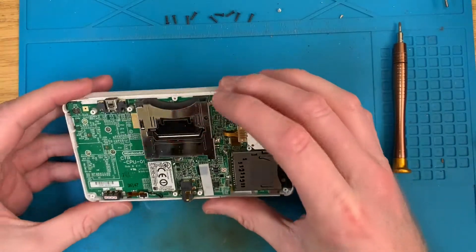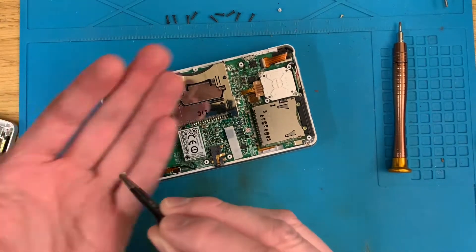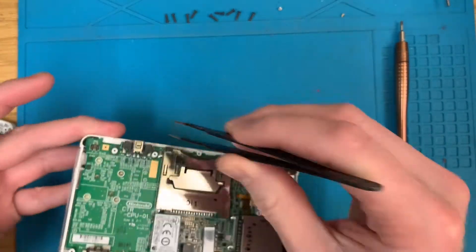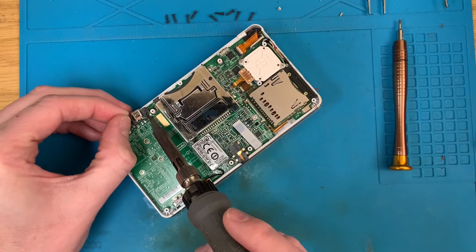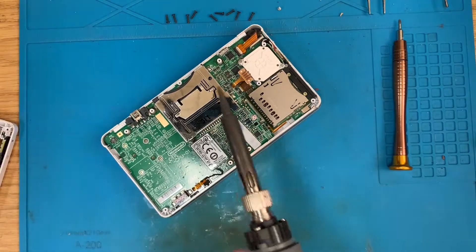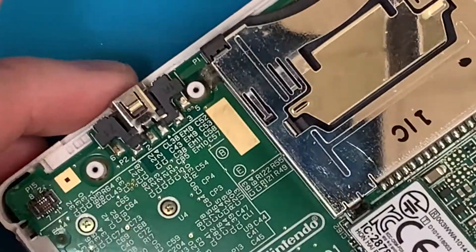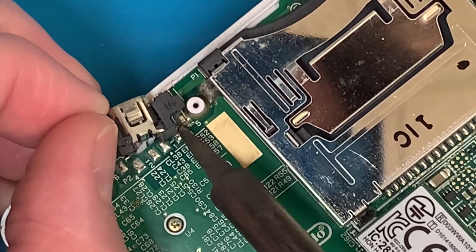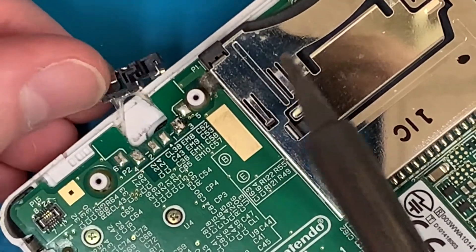Doesn't look like anyone has been in it before, but as you can see bits are just falling off — and that would have been part of this — that is basically almost ready to come off. Zoom into that. So that's off of there.